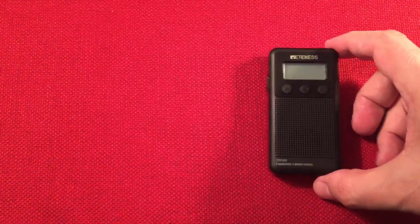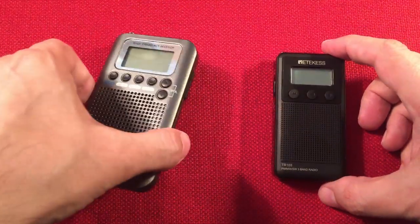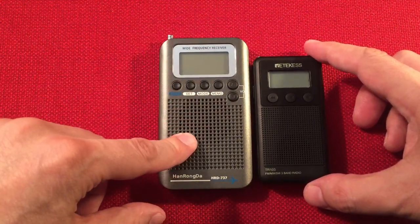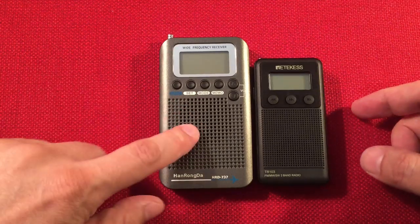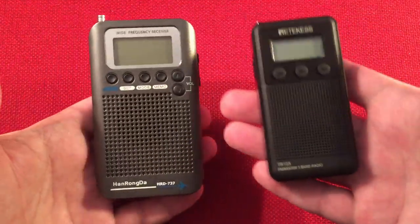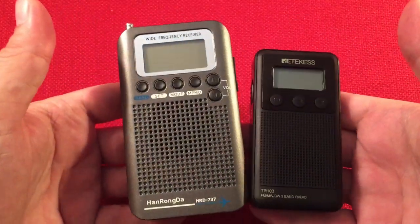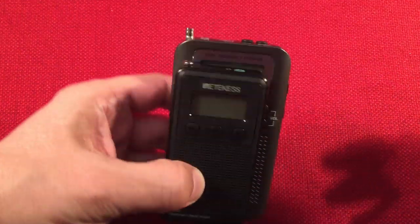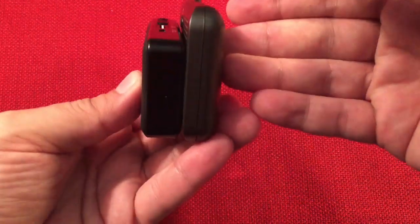Let's do a size comparison. The smallest shortwave radio I owned before this one is my Hongrongda HRD-737 - a really cool vest pocket radio. By all accounts this HRD-737 is the better radio, but the Retechis is the smaller one. It's a little thicker than the HRD-737, but definitely much smaller overall. They both sport the same battery capacity, which is interesting.